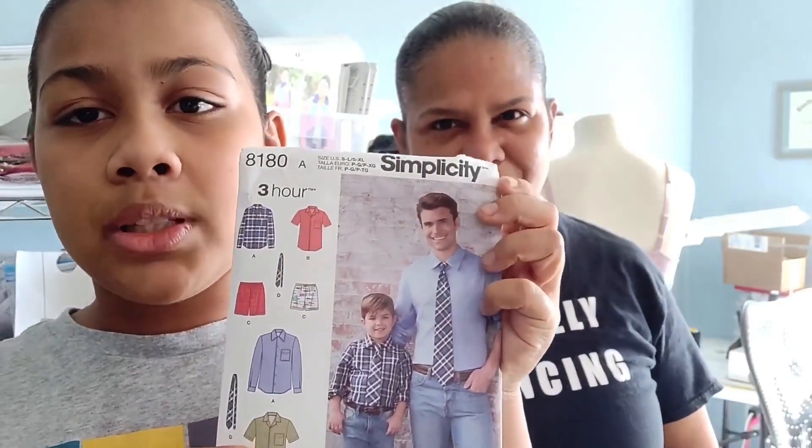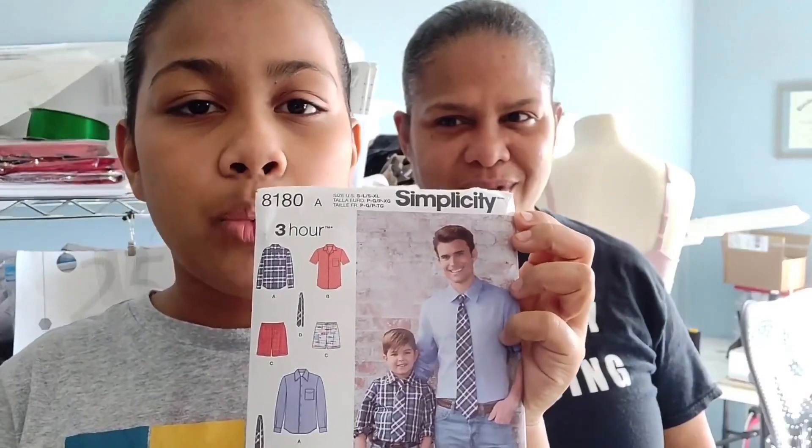Hello Ms. Winslow's third period class. My name is Peri Ali and I will be sewing a button-down shirt with the help of my lovely mother. Hi guys, how are you? The shirt that we are going to be making is this type of button-down shirt from Simplicity 8180.